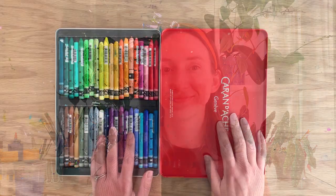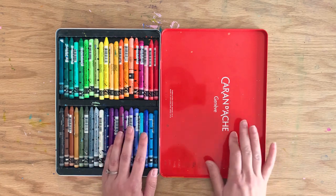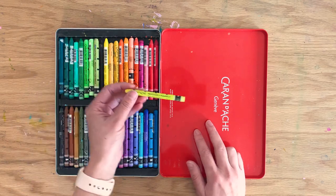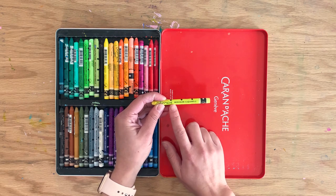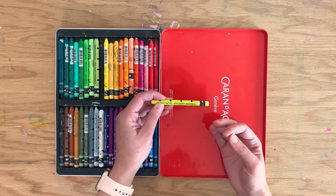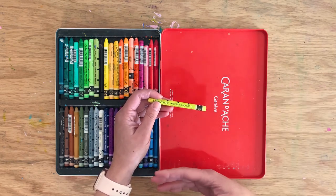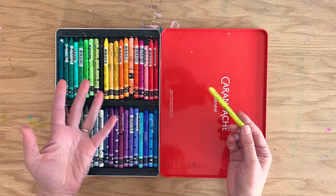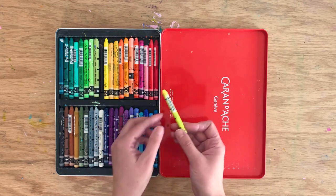The wax pastels I use are by Caran d'Ache — I use their 40-color set of Neocolor 2 pastels. They have a Neocolor 1 and a Neocolor 2 line. Neocolor 2 pastels are water-soluble, which means you can color them dry onto the page, but if you paint them with a wet brush they turn into a watercolor-like wash, which is really lovely.